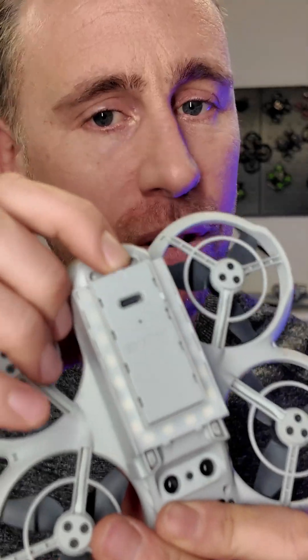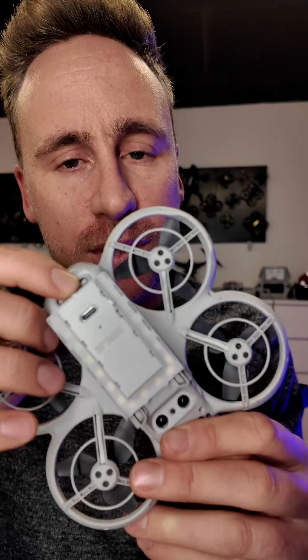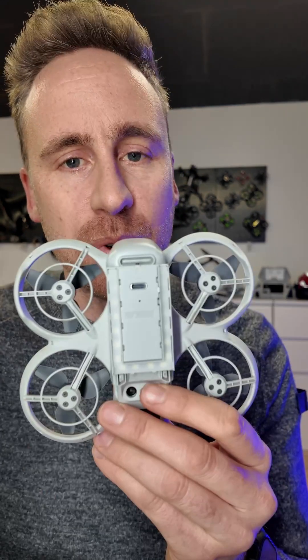Ever seen this before? Me neither. I just got it from Amazon, from StarRC. I got a tip from Andy Olsen from Canada. It seems to work great, but we're gonna make it better.